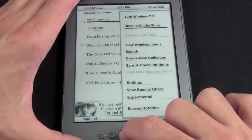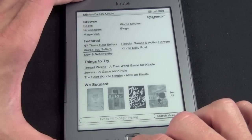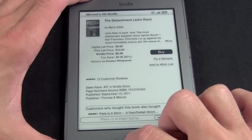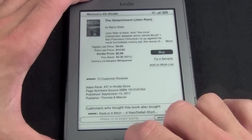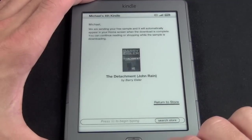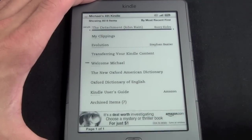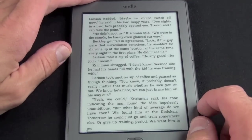First, let's go to Shop in Kindle Store. Here I can browse by books, newspapers, and magazines, and view featured items. Let's pick 'The Detachment' — the Kindle price is $5.99, or you can try a sample or add to wishlist. Let's try a sample. The sample is downloading and will appear on my home screen once it's done. It's just the first 10 or so pages of the first chapter.